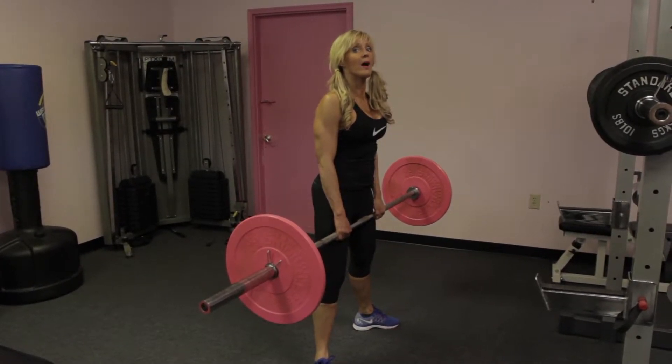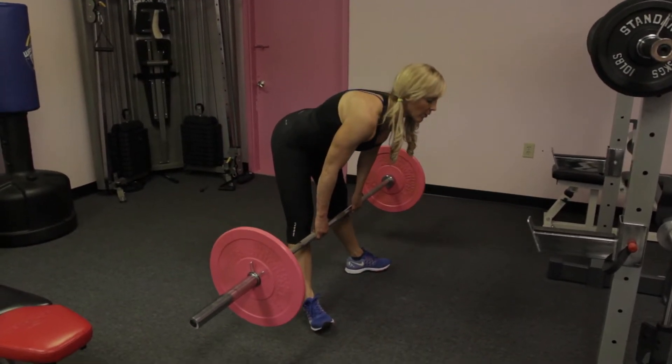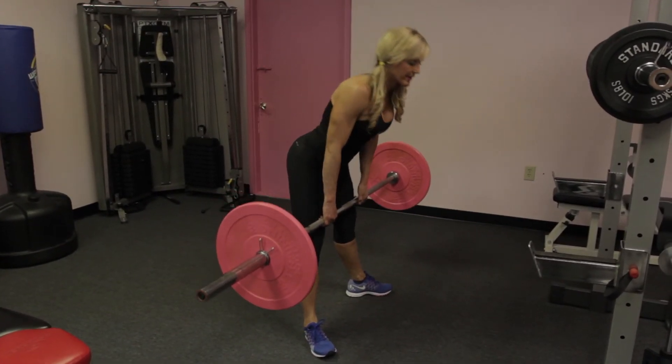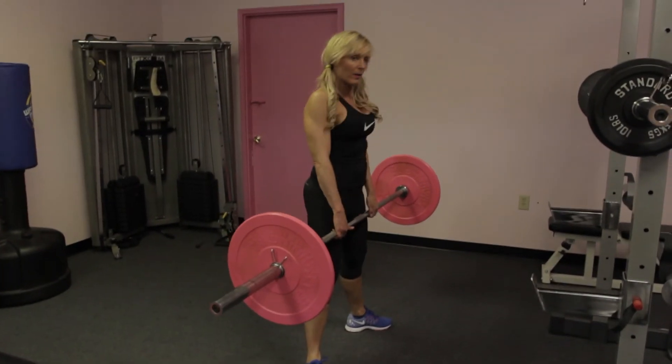Back flat, head up, chest out, lower, and snap up if you want to go a little bit lower. It's up to you and your flexibility. And up.